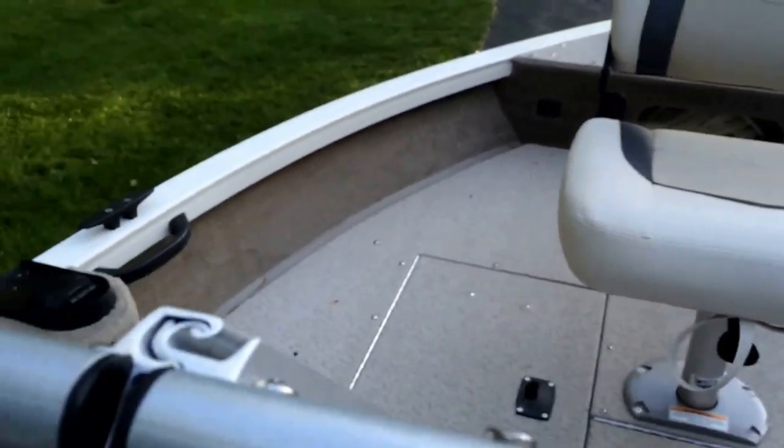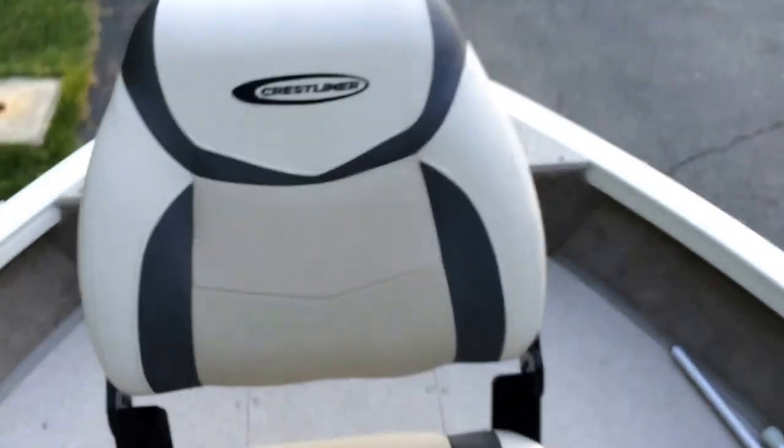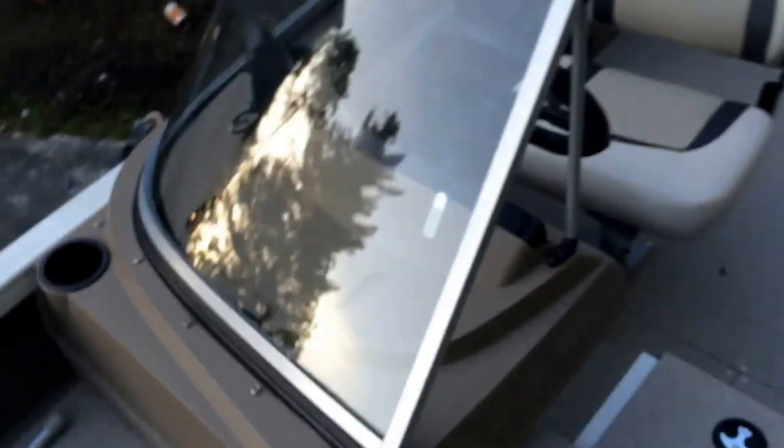This boat also comes with a nice cover system featuring J hooks for easy covering, with snaps all around the windshield for your cover and bimini top. On the windshield there are two locks, and the windshield folds all the way around and has a snap so when you're on the water and want some breeze, you can lock it in for nice airflow. It also comes with another fishing seat. This boat holds up to six people and 800 pounds, with a maximum of 1,350 pounds including motor, gear, and person.